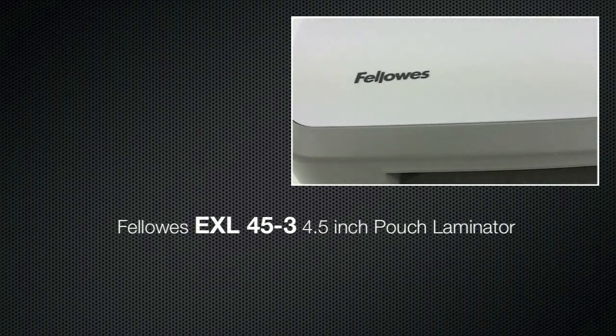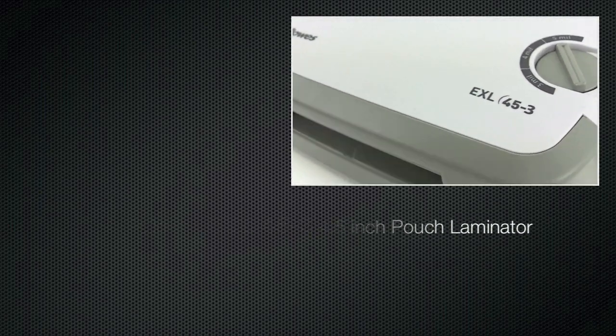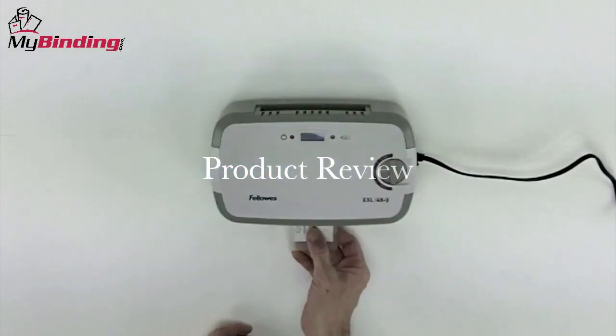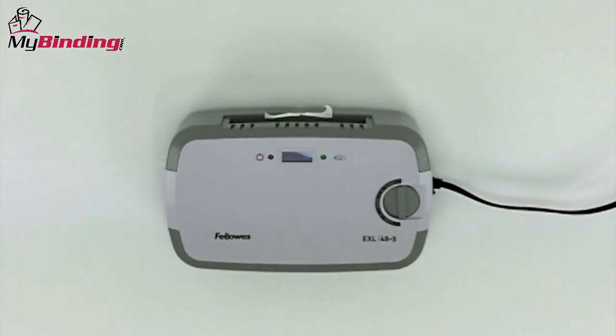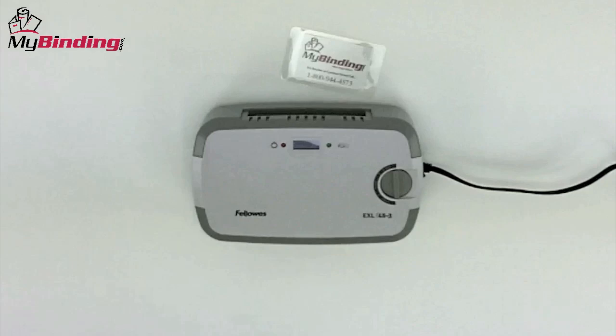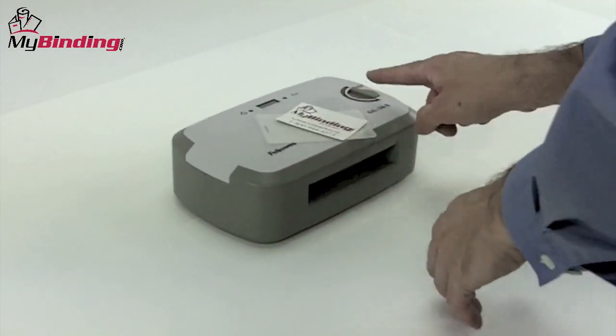Welcome to MyBinding video. This is a review of the Fellowes EXL 45-3, 4.5-inch pouch laminator. This little laminator is simple, smart, and does a great job. It's designed for high-quality in-home use or small office. Let's look at its features and see just how simple it is and how well it performs.